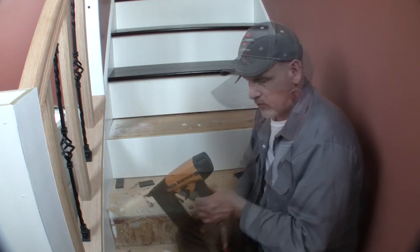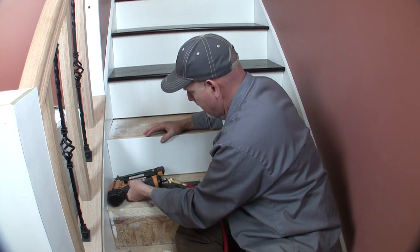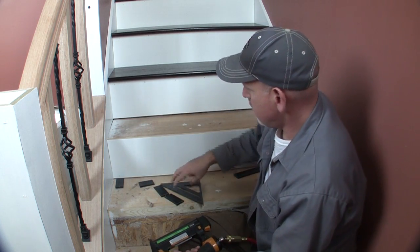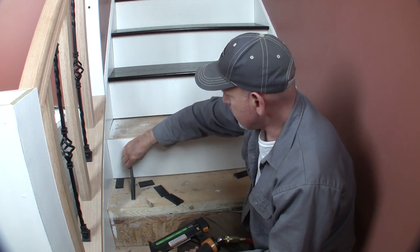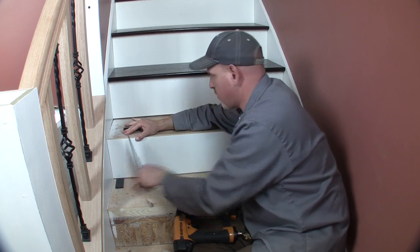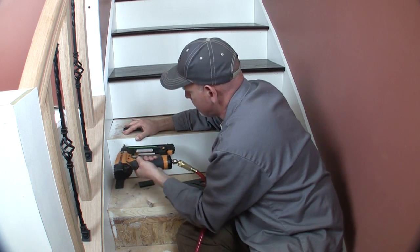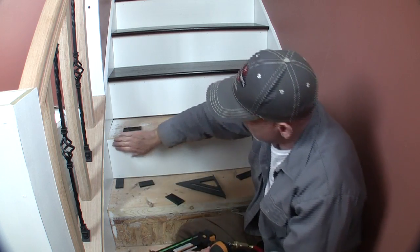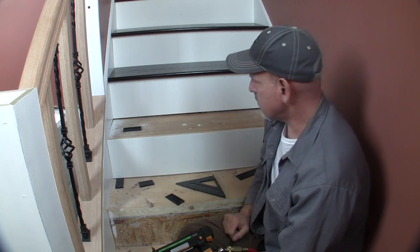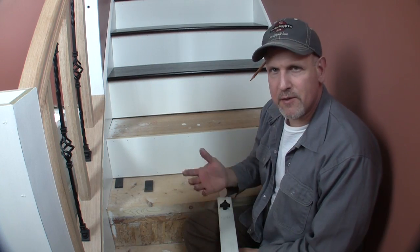I've got some adhesive on the back of the riser and I'm just going to run some nails in here kind of low where you won't see them once the treads are in. There'll be a piece of cove molding here too, so you won't see these nail holes either. Let me go ahead and finish this up and we'll do the tread.